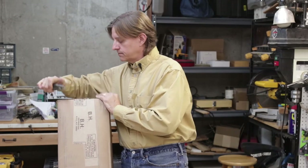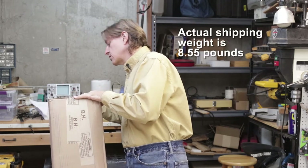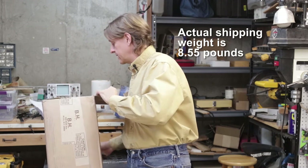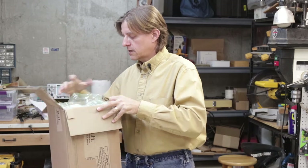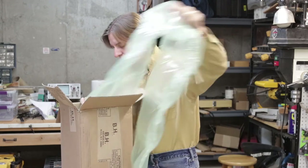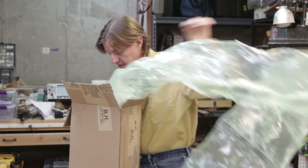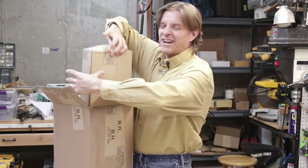He ordered this from B&H and it came in a box. It's not terribly heavy — I'm guessing probably less than 20 pounds. I could look on the packing list, but it's not terribly heavy. It's got some typical bubble wrap — lots and lots of bubble wrap. So this big huge box is only about a third full.